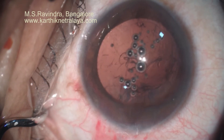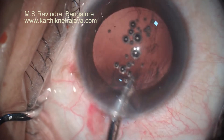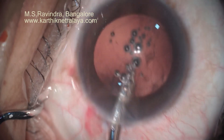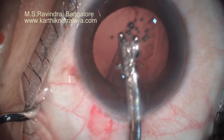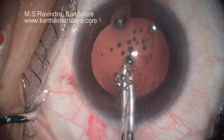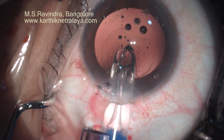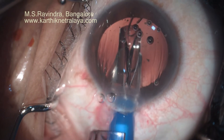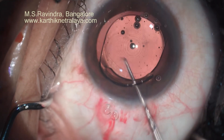I've never broken the posterior capsule using this technique, and I must have done thousands of these surgeries. The IOL can be implanted and centered to the visual axis very comfortably. You can commit to implanting any lens — this is a beautiful multifocal lens. You can commit to any lens in a posterior subcapsular or posterior polar cataract and give excellent results to patients.